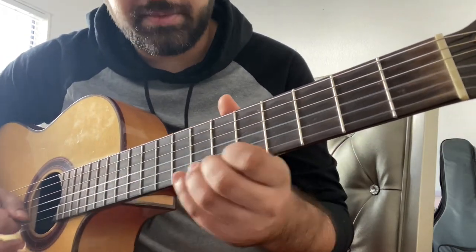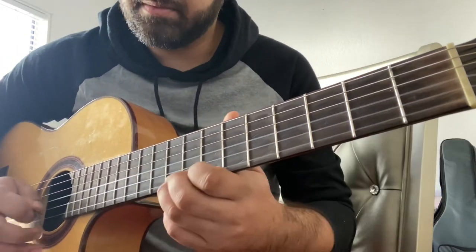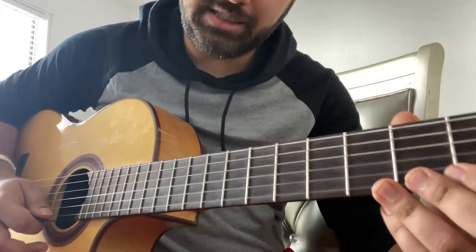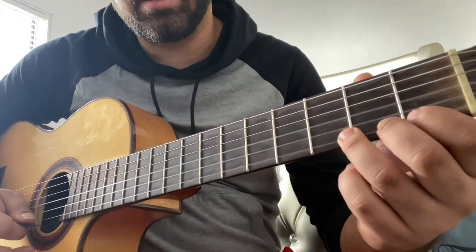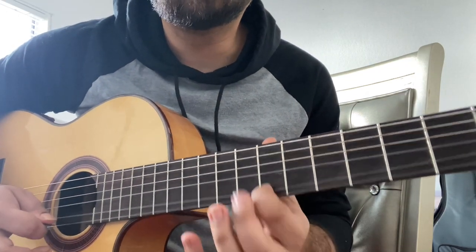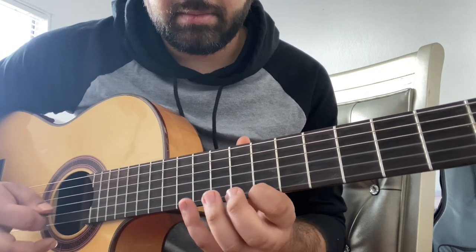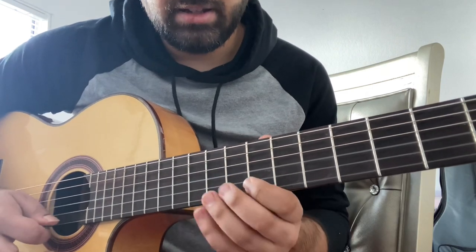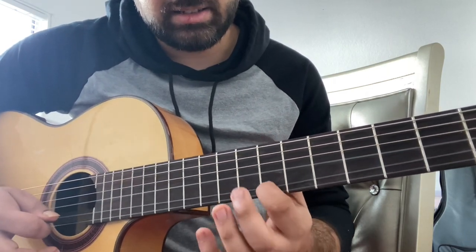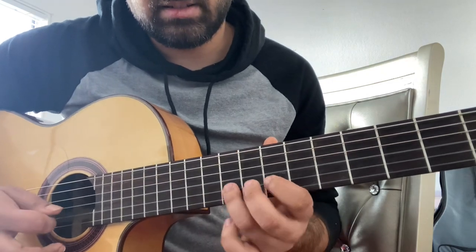Then you're just gonna start alternate picking kind of fast. That's the easy way to play it on the E string. But then there's also nine, seven, ten, nine, seven. So there you go — if this tutorial was any help to you at all, please like the video and comment how I did.